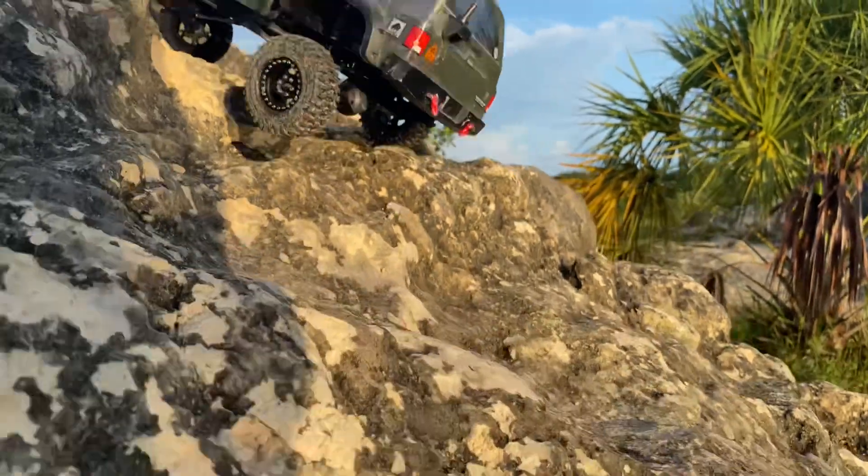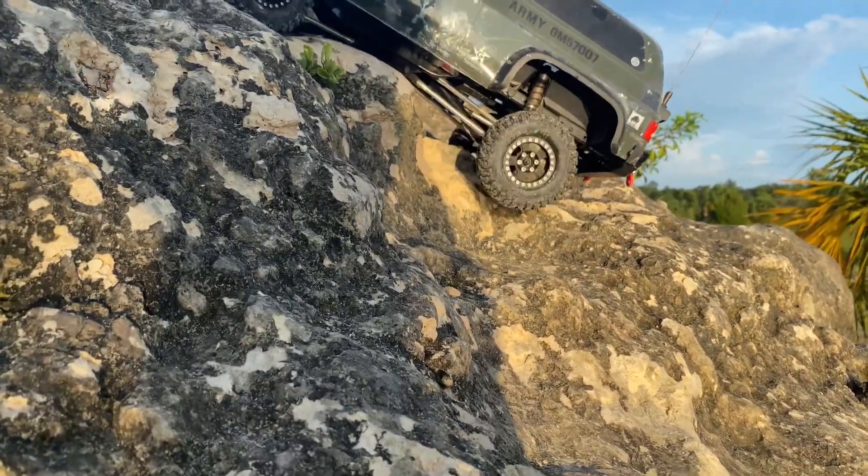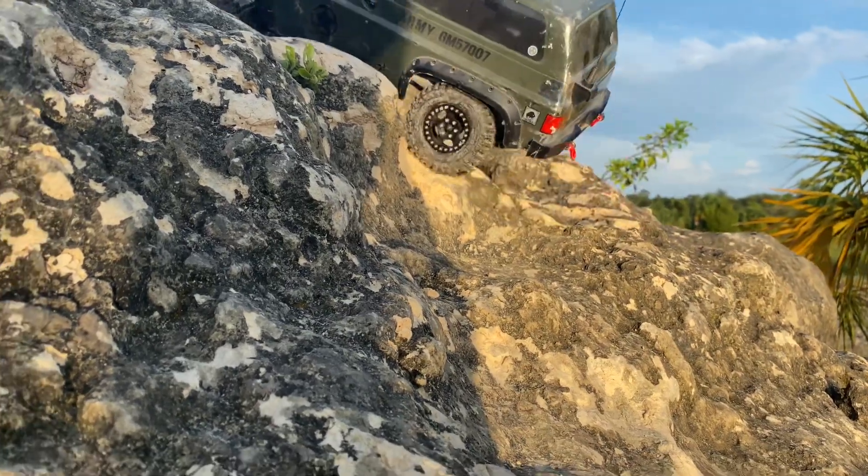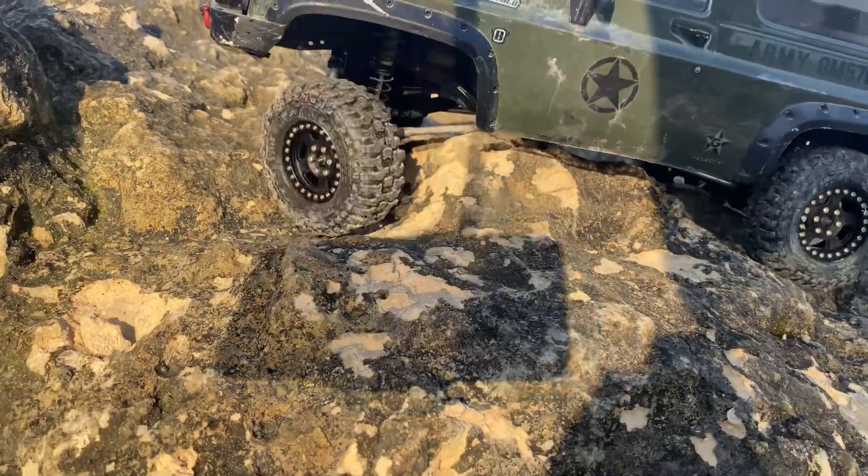You'll see coming up shortly where I break it. I don't actually have the video where it broke, but I have the video after because I didn't realize it had broken. It's just rear-wheel drive at that point.